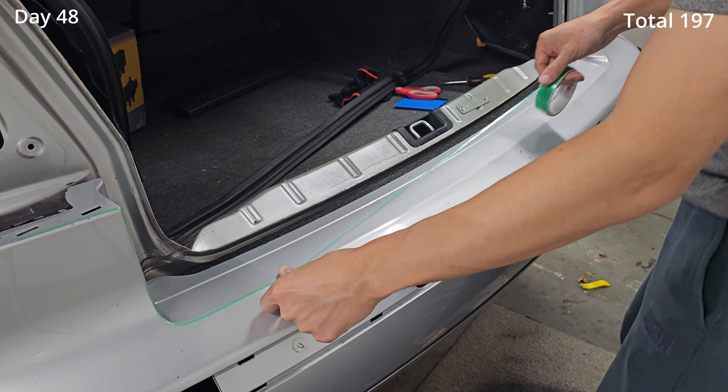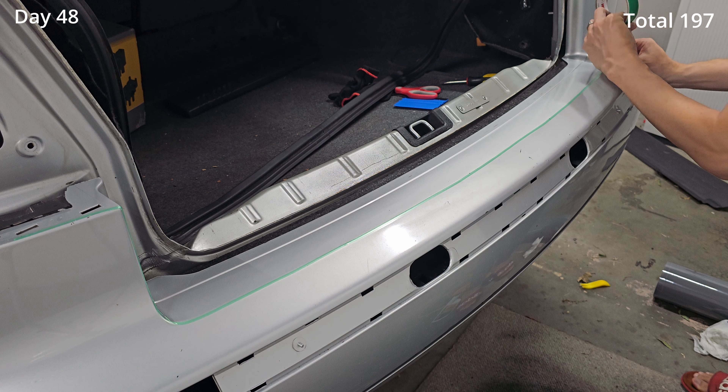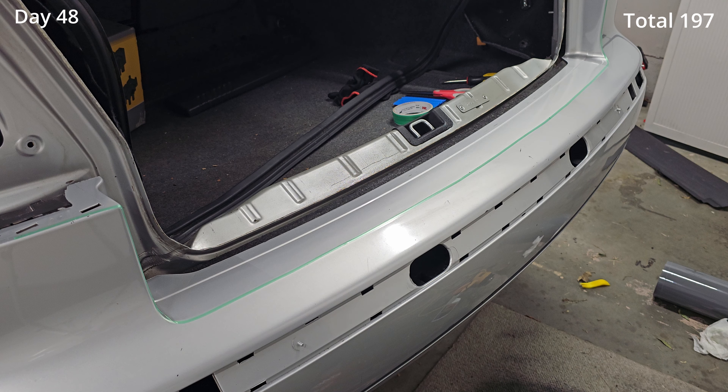This time, instead of trying to wrap it all at once and having to redo it like my front bumper, I decided to do an inlay on this part here.